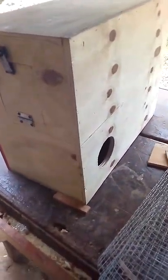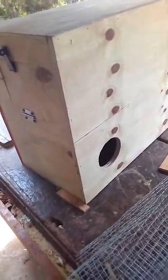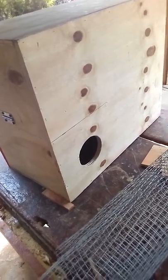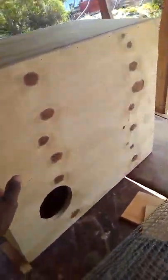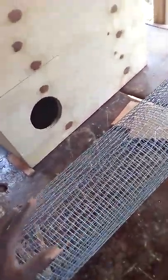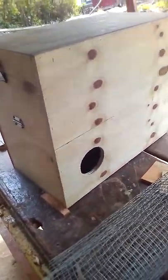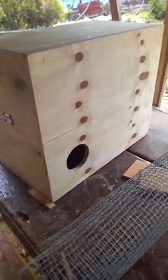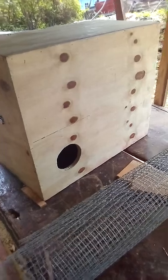Breeding box for my roller pigeons. It's originally a parrot breeding box, however I'm going to turn it into a roller breeding box. With this mesh, I'm going to cut here, cut the front, mesh the front. So just stay tuned to see the update. This is the before and I'll definitely set another video for the after.